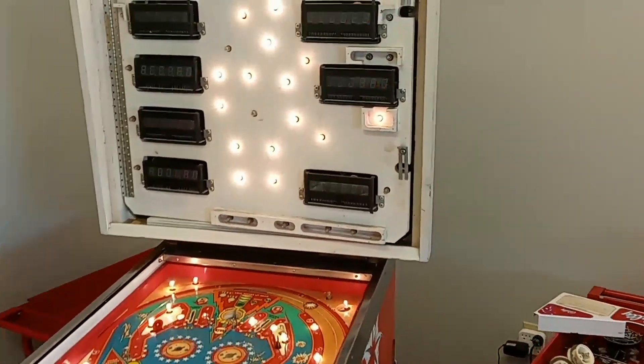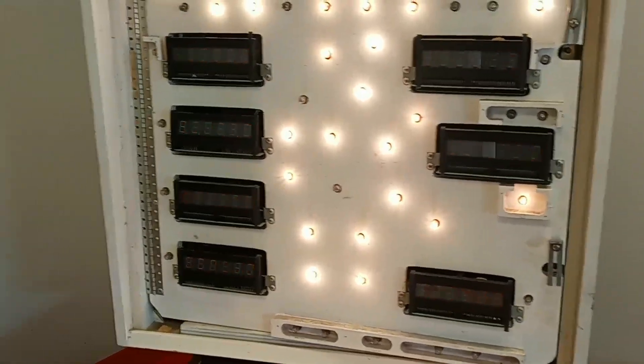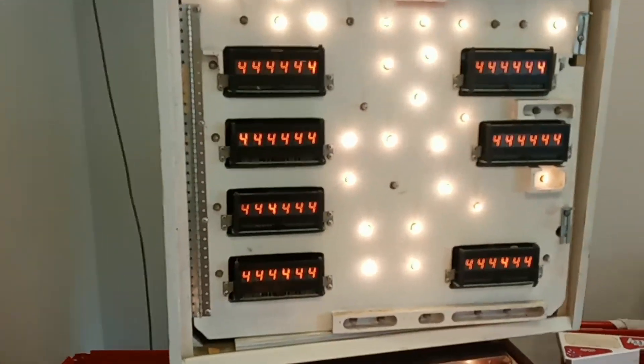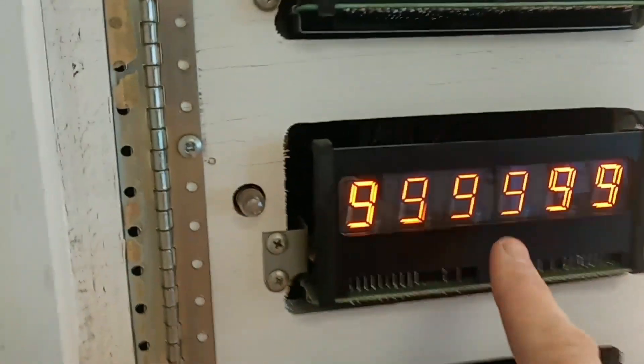I've been working through this $6 Million Man pinball machine, got all the boards back in there and just doing this display test, and all the displays are working pretty well except for this one right here.